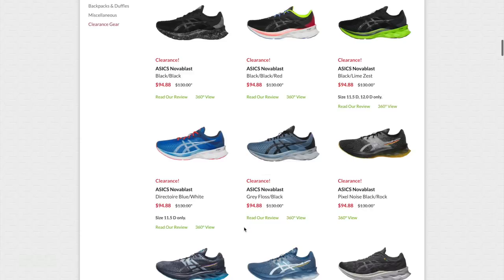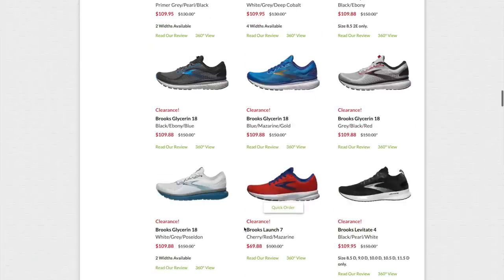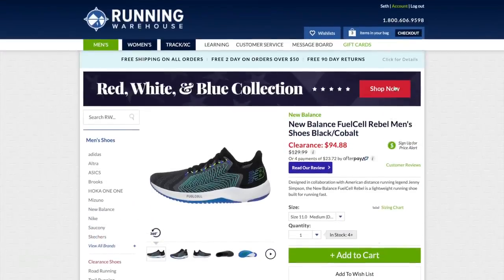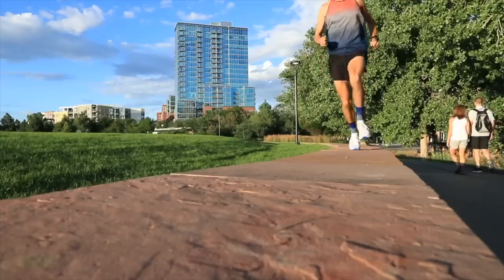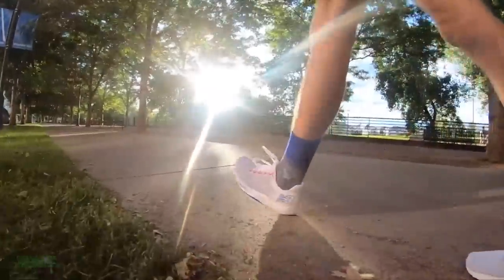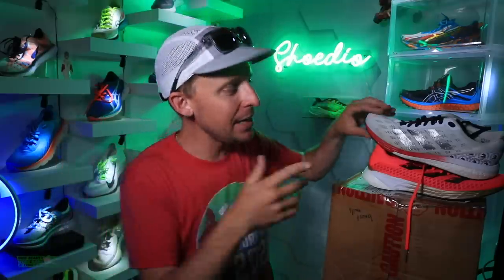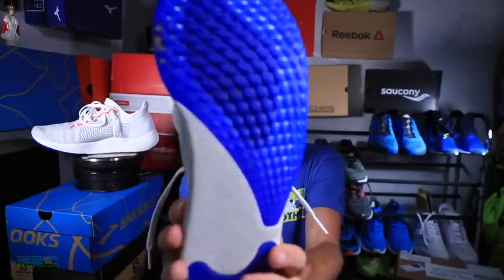Next up is the one that I forgot to grab from the storage unit — the original Rebel. New Balance Rebel for $94 right now. The Rebel V2 is an amazing upgrade for $129, but for $94 that shoe would be the tempo day — that's replacing the Boston. And it's a ton of sizes still available. I decided to go with size 11 as the challenge, so we've got plenty of size 11s for the Horizon Vanish 2 and then the original Rebel.